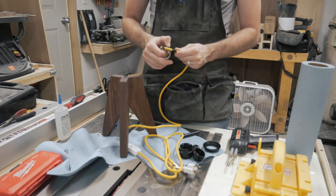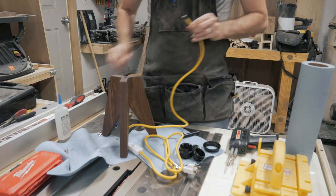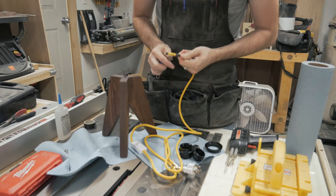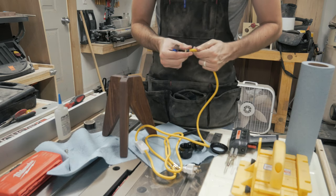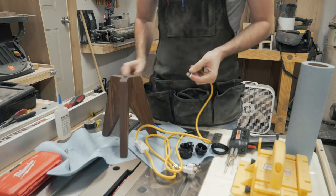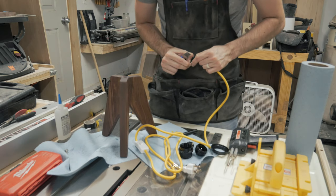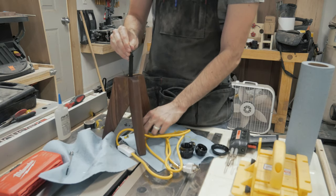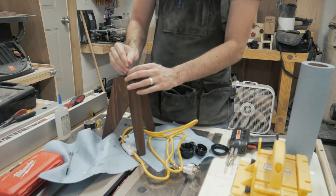From here on out it's all electrical work, which can be pretty dangerous. I'm an amateur at best, so instead of going into all the fine details I'll link to a few videos in the description that helped me out. Basically, I just trim the cord end to expose the inner wires, trim and solder each of those ends, feed the wire through the cord stem, attach each wire to the appropriate terminal, and screw on the socket housing.